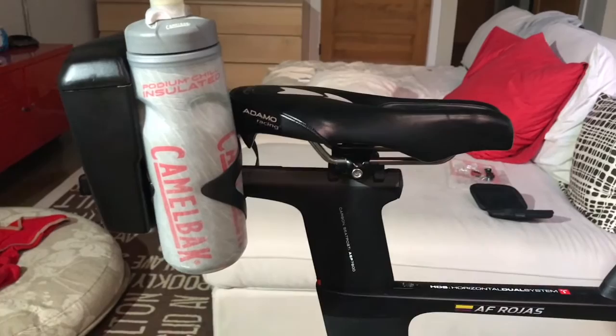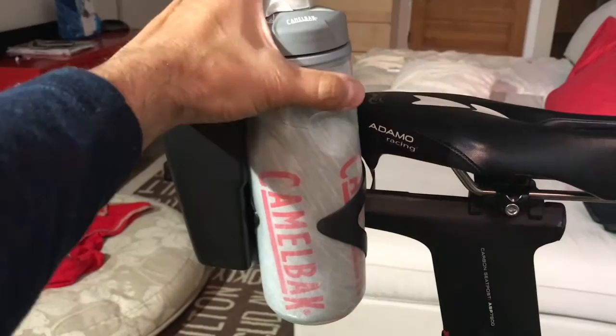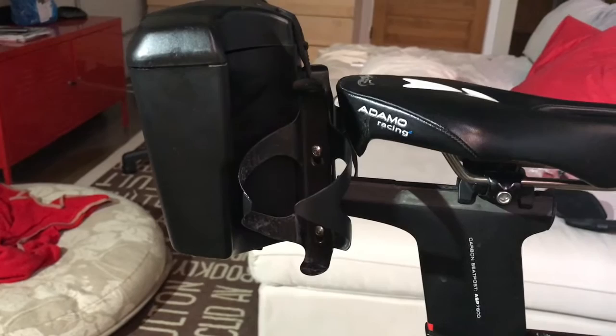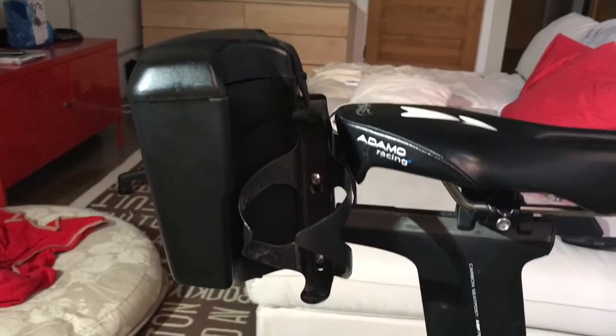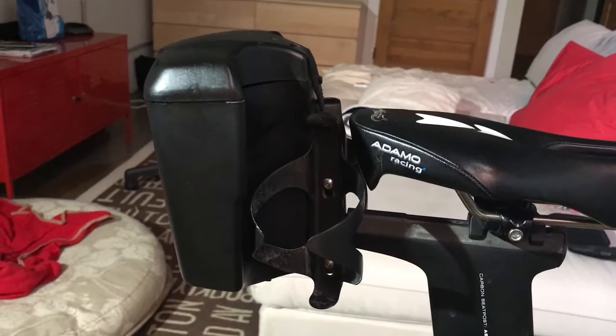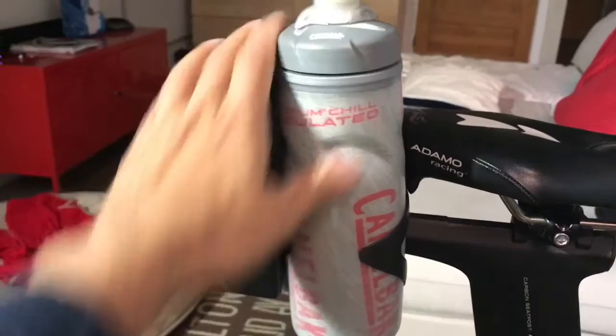Also part of the system are the rear storage and hydration parts. The bottle cages — in this setup you have one on each side — and this storage system works very well. The bottle cages are great. In the past I used to have problems with my bottles being ejected every time I hit a pothole, so I had to use rubber bands and other things to keep them in place. But with these cages I don't have to do anything — the bottles just stay there no matter what. They are very well designed.